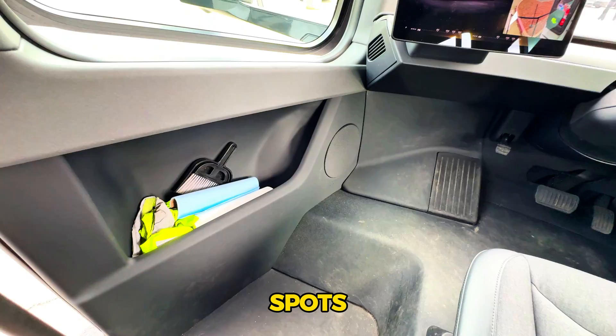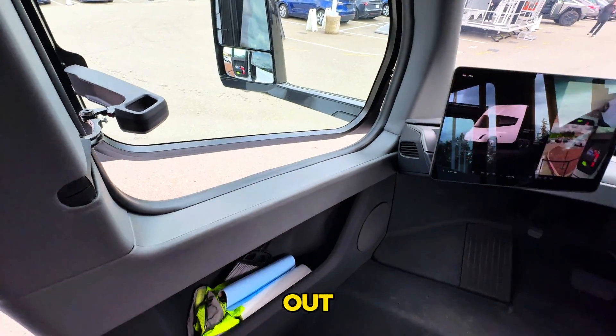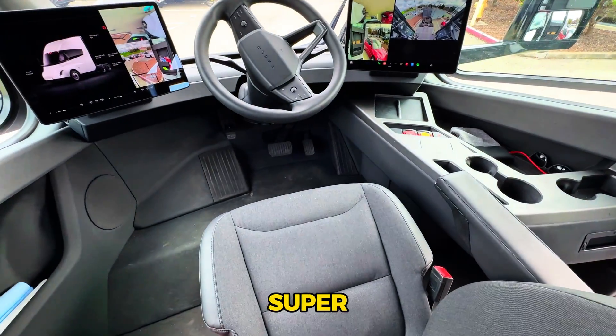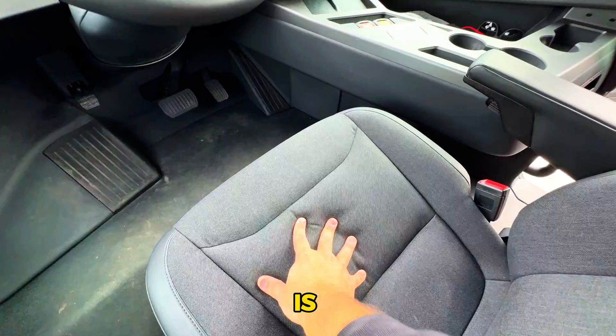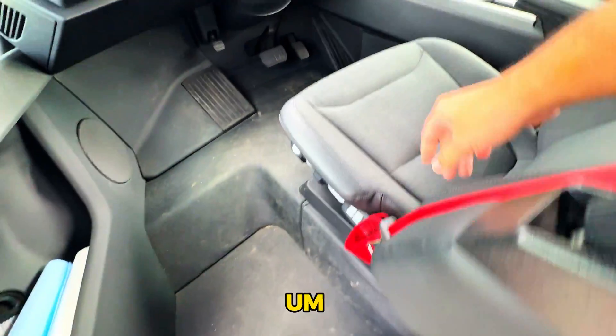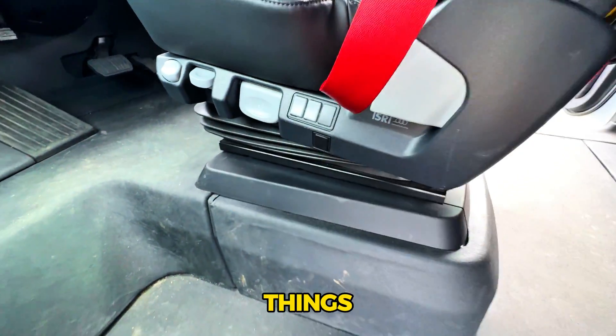It's got a couple of spots so you can just stick all your stuff. Again, the window pops out here. It's got an internal camera up here — super, super cool. The seat is super luscious too. It looks like it can even suspend. Look at all these extra things to control under here on this door.